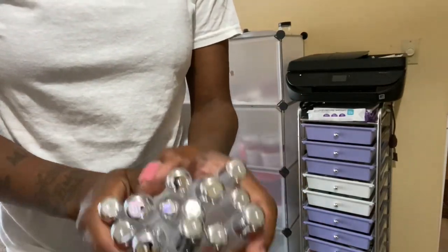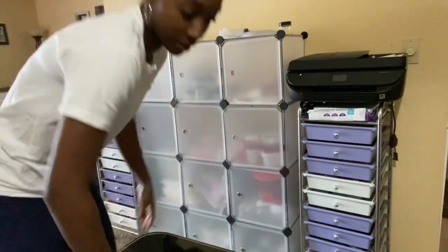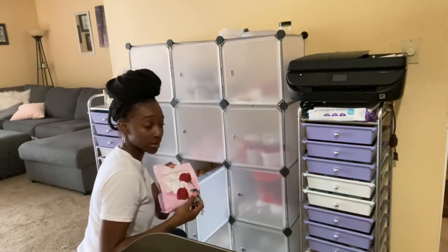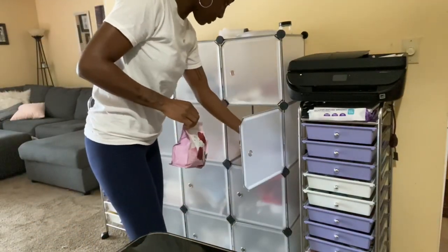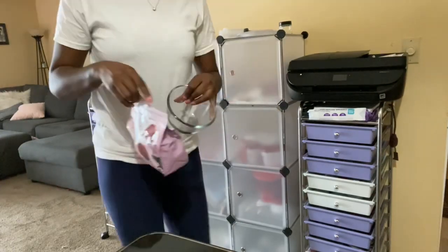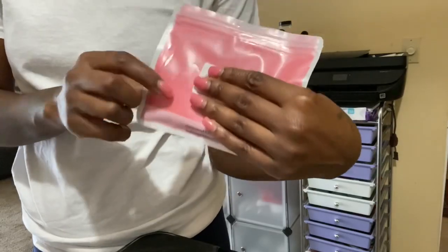Y'all know they are in my silver tubes and these are 15 ml. I keep everything in here — I'm going to grab my roses and put them in the bowl. This is the pink that I'm using and it matches my nails.